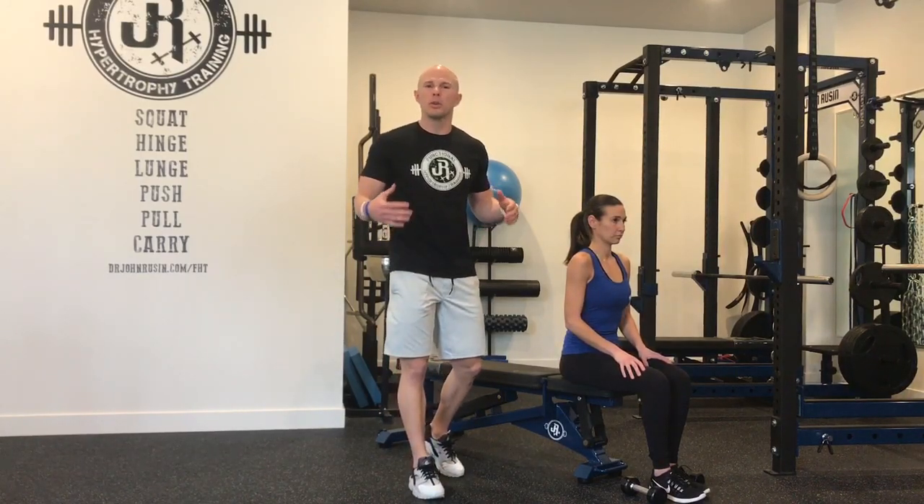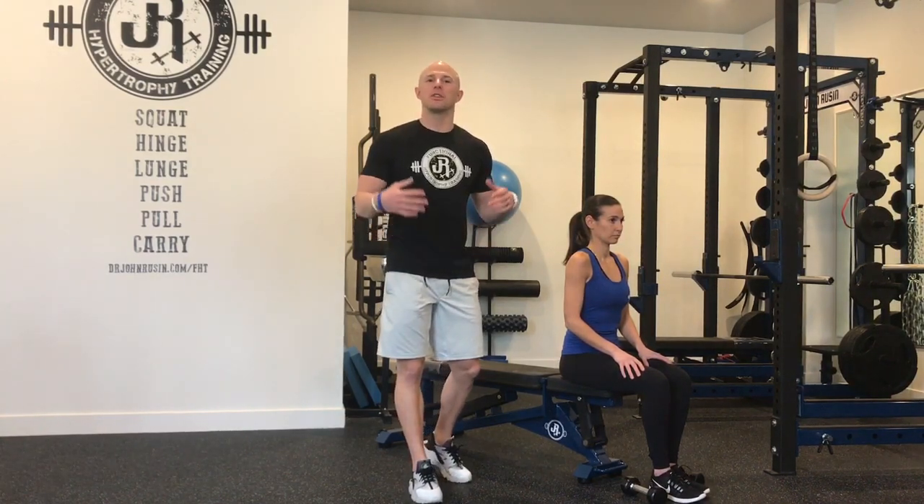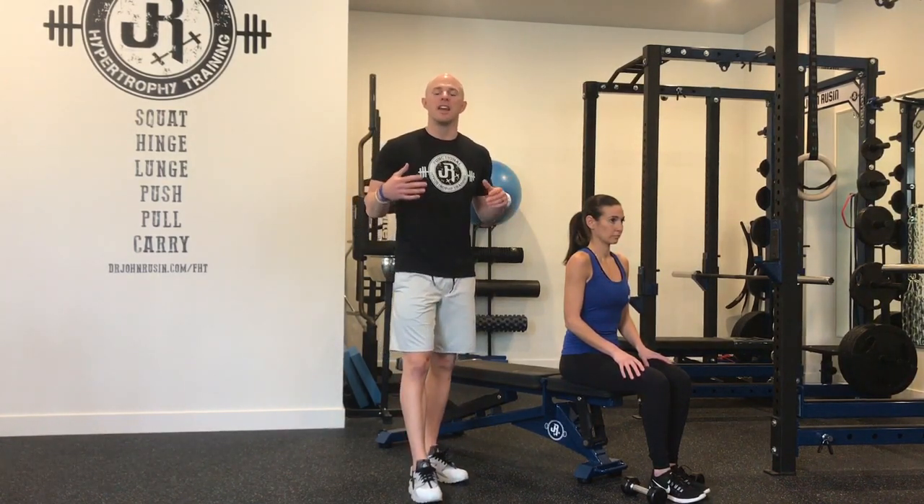Hey guys, Dr. John Russon here. What we're talking about today is functional direct arm training. Many times people forget that there's actually musculature in the arms that needs to be trained in order to make you strong and resilient, and direct arm training can actually lead to better compound strength numbers.